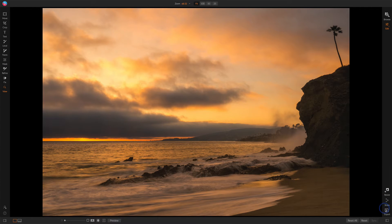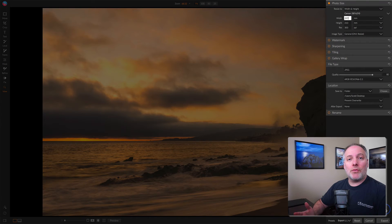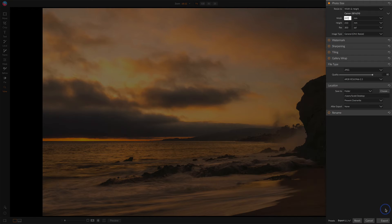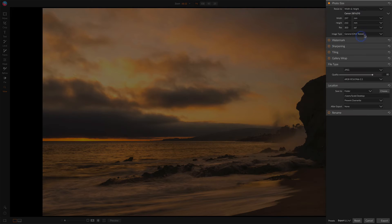The next option we have is in the export panel. In export, we have options to resize a photo and we can set any custom size that we want. So up in the photo size area, I have chosen width and height, and you'll notice I have a Canon 297x210 — that's the millimeter measurements for an A4 paper. We have a bunch of different aspect ratios and paper sizes here. And under custom, we can manage custom sizes. You need to add something here, give it some name, and set your width, height, and units. And once that's there, we can select it from the menu.